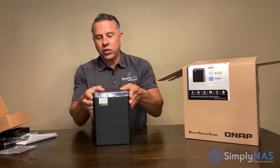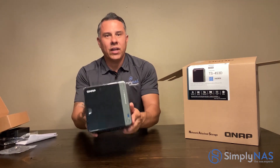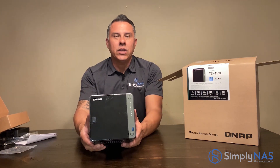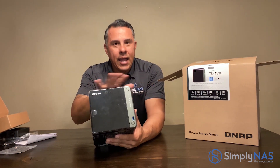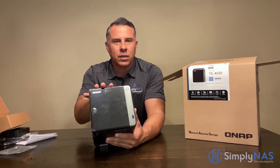This is the very first one released to the public, and these will be available for sale within the next couple of days, so you can place your order now. These can hold up to 16 terabyte drives — four drives total. Any size drives you need, whether it's one terabyte or 16 terabytes, we can accommodate you.